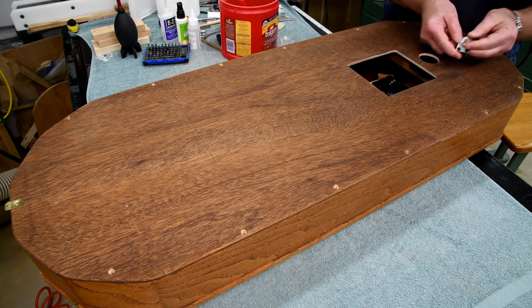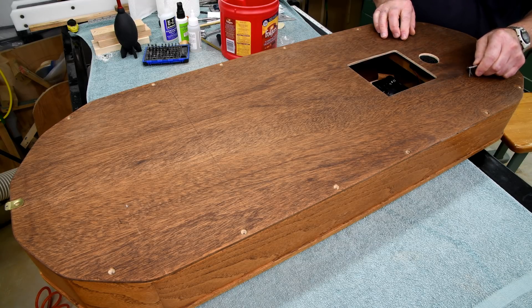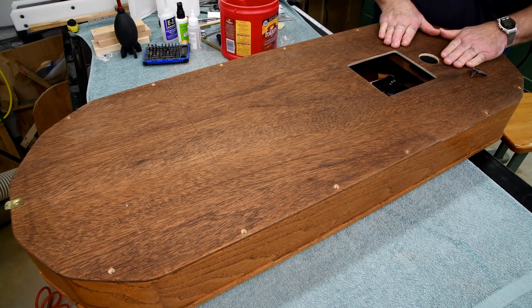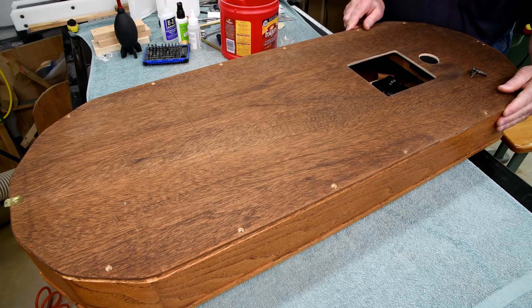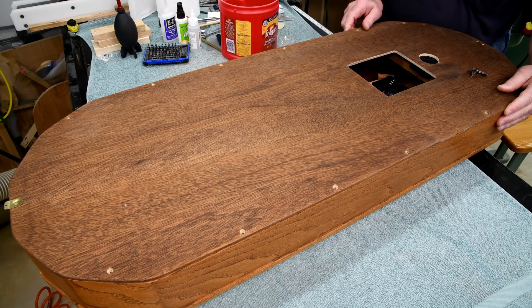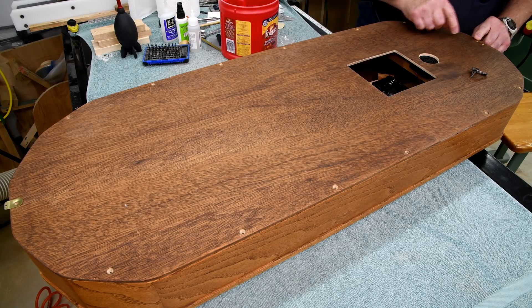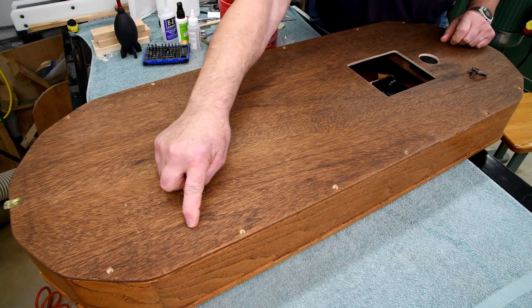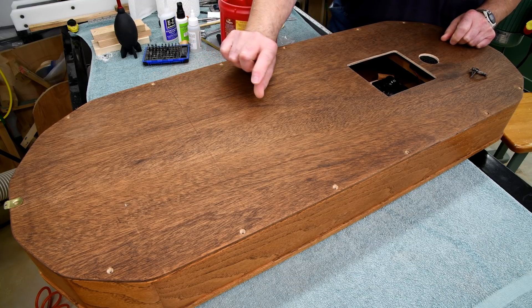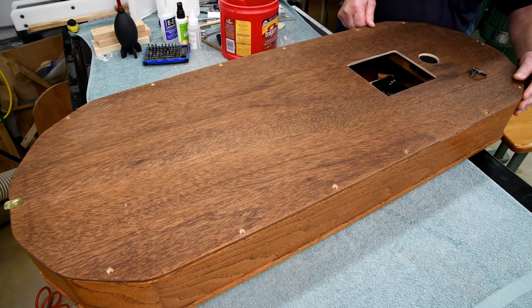If I put this little bracket back on at the top here where it was, the clock is going to be tight against the wall and the speaker is going to be very muffled. So I'm going to make three little brackets — one at the top, one down here, and another one — and they will hold the clock out from the wall about three quarters of an inch. At least that's the plan.